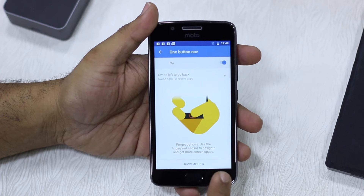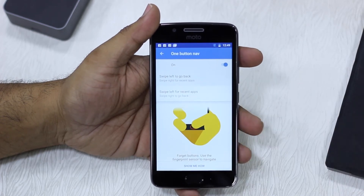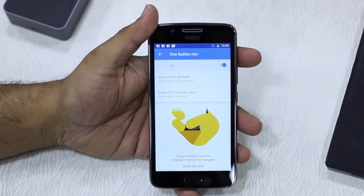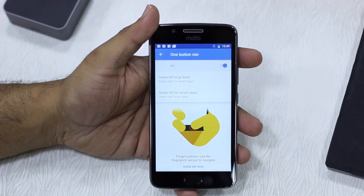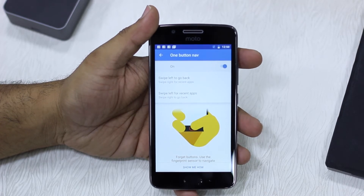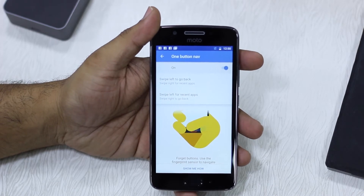The virtual buttons are all gone. Now it gives you two options basically. The first is swipe left to go back, or you can use swipe left for recent apps. When you swipe right, you can either see recent apps or use it to go back. I'm going to use swipe left to go back and swipe right for recent apps.